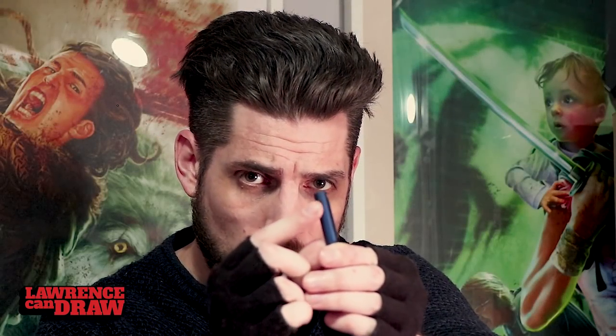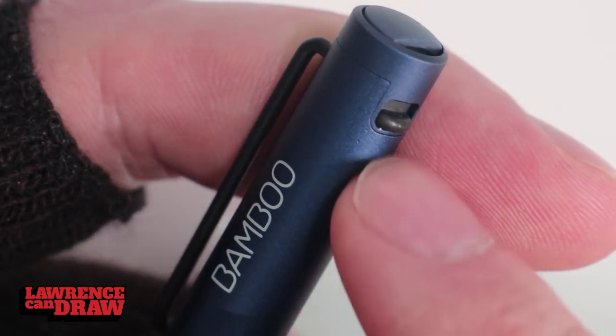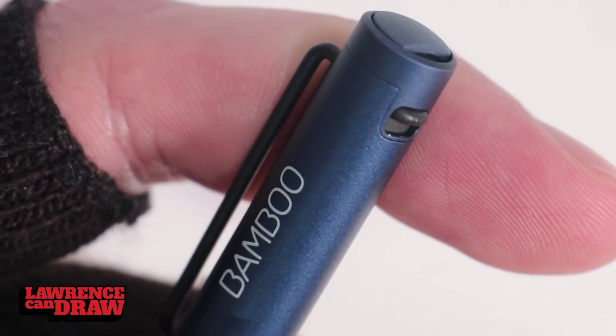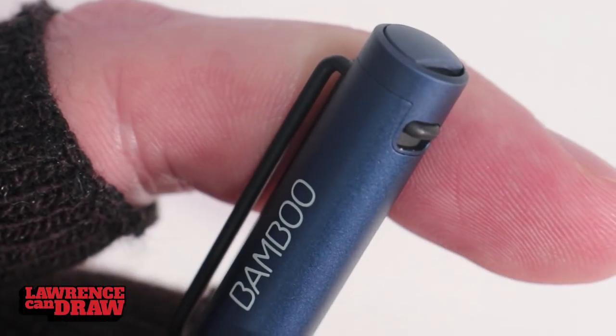This little toggle switch on the back goes up and down. When you're using different types of devices and different screens, you can toggle it to find a more suited setting. If you're using an Apple device, you're better off in the downwards position — it works better with Apple screens. And upwards for Android. So: down for Apple, up for Android. That's the best way to remember it.